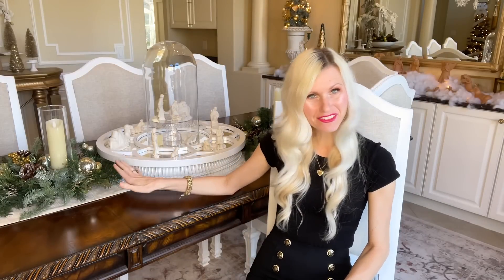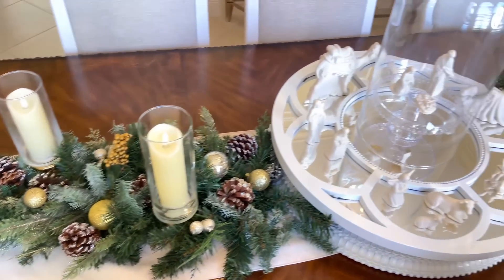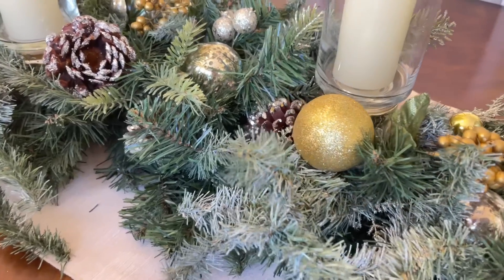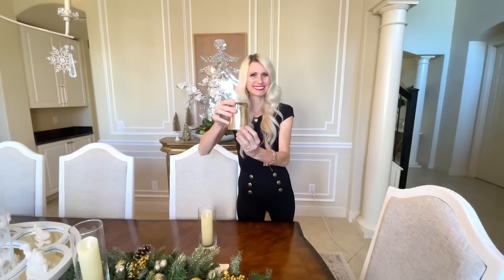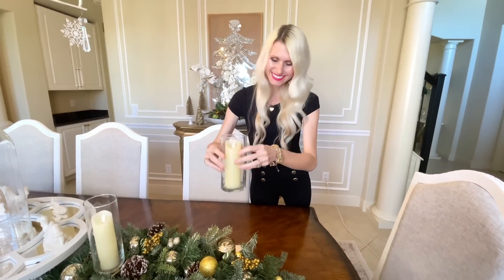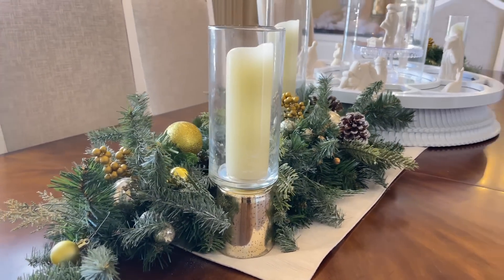On either side of my nativity I have some teardrop swags — last year I used these to hang from my lanterns on either side of my mirror, so this year I'm repurposing them on either side of the circular nativity scene. To theme them more for the holiday I added some extra ornaments, pine cones, and battery-operated flicker flame candles. I love candlelight in a dining room, especially in the evening with the lights dimmed. I placed these flicker flame candles inside of votive candle holders, then placed those on top of some mercury gold votive candle holders — the smaller base makes them stand out and not get muddled in among all the greenery and ornaments of the teardrop swags.